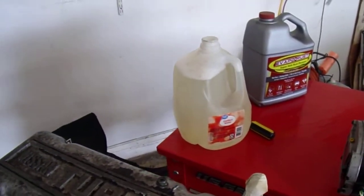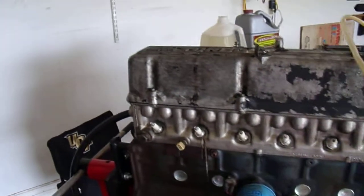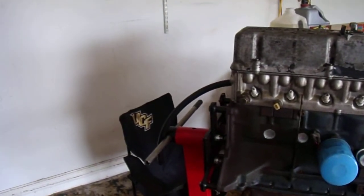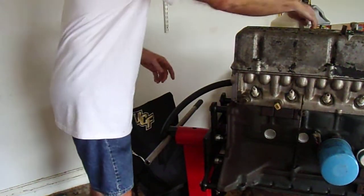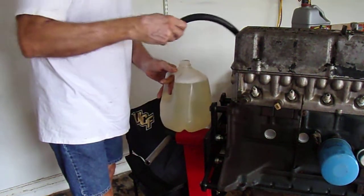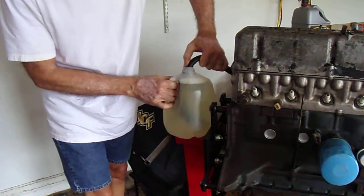I put the evaporust into that clear jug so I'm gonna be able to see what's going on. I'm gonna set it up over here — the hose is limited length so I have to be careful not to make a huge mess and dump this $30 evaporust out.